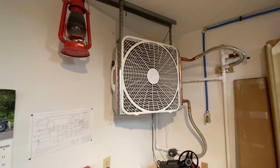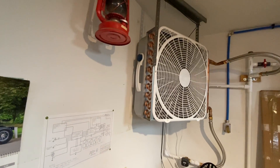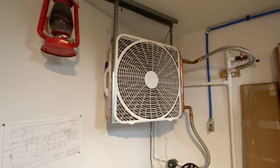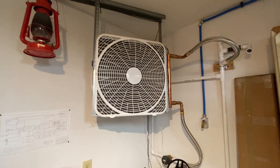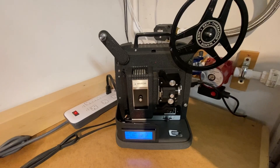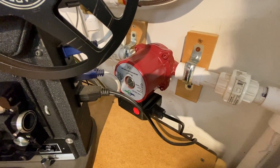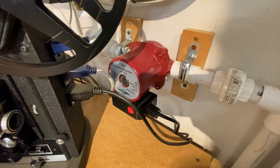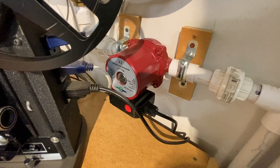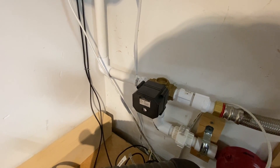It consists of two radiators — both are 20 inch by 20 inch — with a 20 inch box fan screwed to the back. One radiator is inside and there's a radiator outside. It has an Arduino controller inside this old movie projector. There's a household water circulating pump and a 12 volt three-way valve.